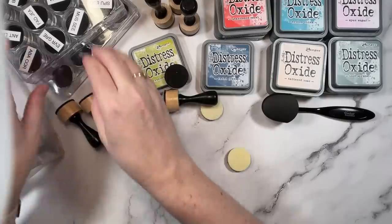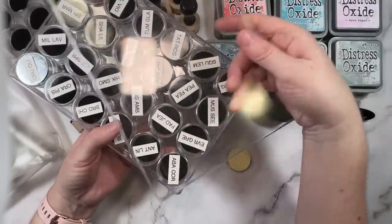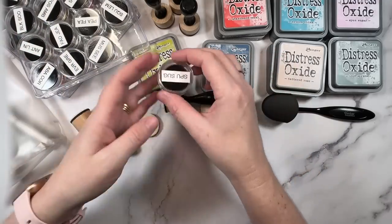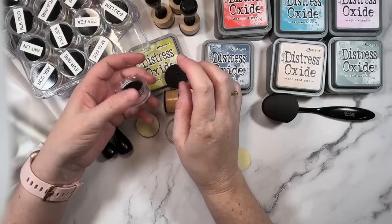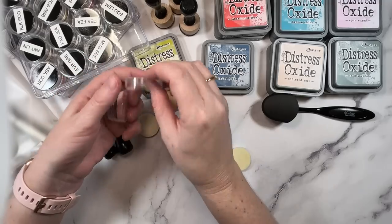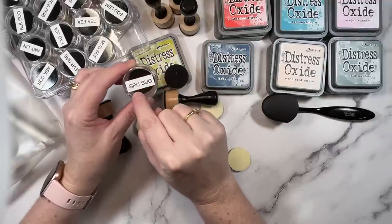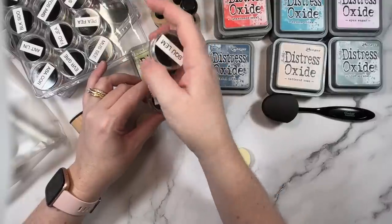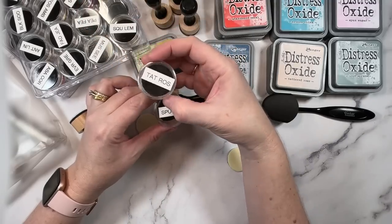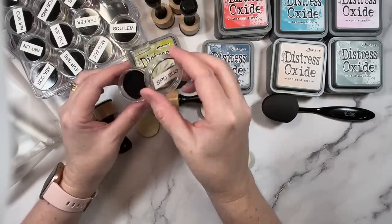These little pads obviously fit perfectly on the dauber handles, but did you know that they also fit perfectly into these bead storage containers? These are clear plastic containers that come with little individual compartments inside — they're actually for bead storage, so when you look them up they'll be listed under bead storage. I'll try to leave a link to a similar one. For each color I have one of these compartments with an abbreviation of the color — so this is spun sugar, squeezed lemonade, tattered rose, tumble glass — just the first three letters of each color name.